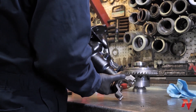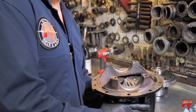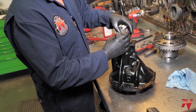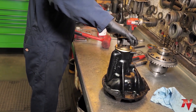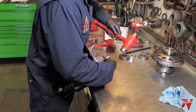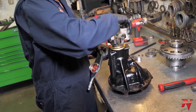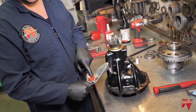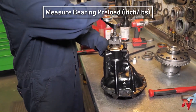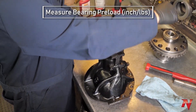There we go, that's in. You can also put it in the shop press and press it down snug, but for those who don't have shop presses — we have quite a bit of preload now. This is what the inch-pound torque range we were talking about earlier is for: just to measure the rolling resistance of the bearings to measure your bearing preload. I got the pinion preload to where I'm happy now — we're within spec on the pinion bearings.